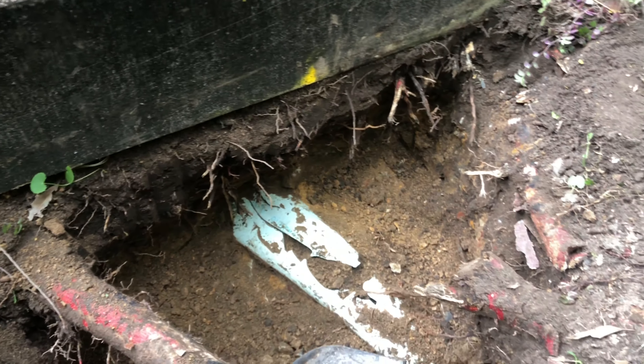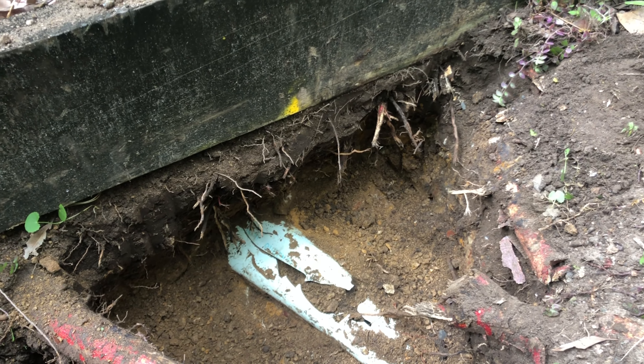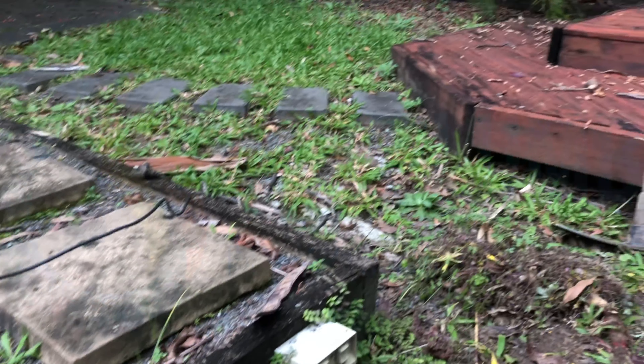If anyone that you employ to install stormwater drainage for you tells you that 90mm is fine, I would be looking for a second opinion. I hope this helps and have a great day.